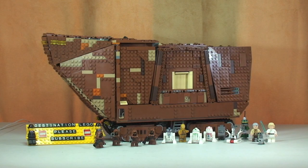Hello YouTube and welcome to Destination Lego and welcome to this much-anticipated Lego Star Wars review. Today we are reviewing the awesome Sandcrawler. This is set 75059, for ages 14 plus. It comes with a huge piece count of 3,296 and retails here in the UK for £249.99 from the Lego Store or the Lego Store Online. This is a UCS set — that is an Ultimate Collectors Series.